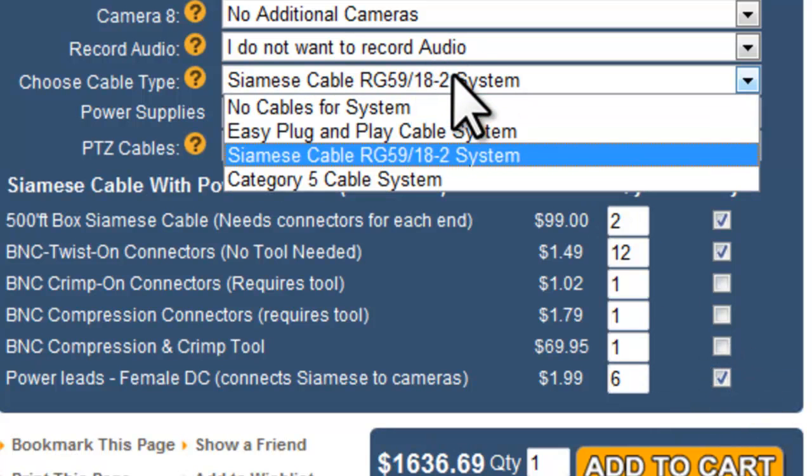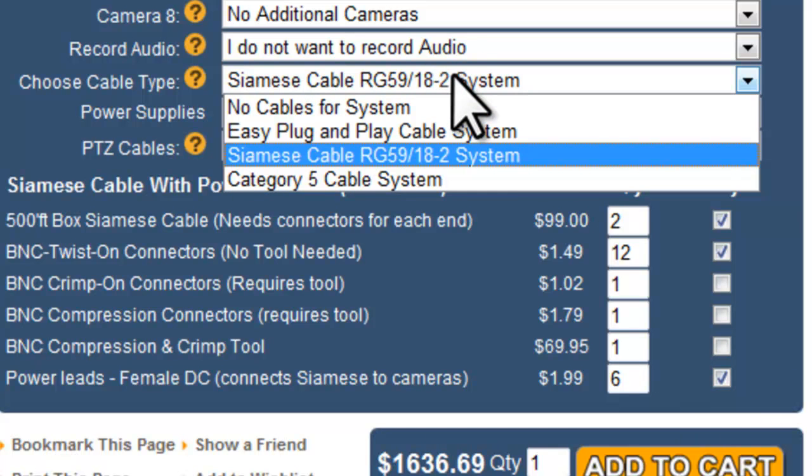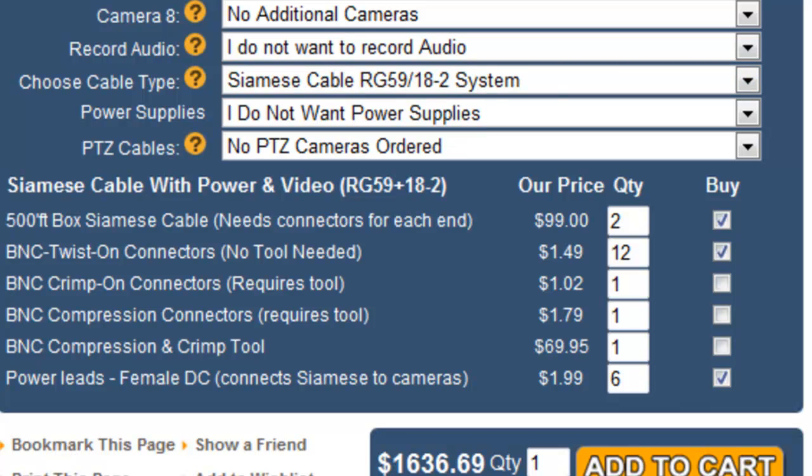Your next cable option would be Category 5 cable. Cat 5 cable requires the use of video baluns. I'm not going to go over that in detail here, but if you're familiar with using Cat 5 with video baluns, you can choose that route and get your video baluns along with the Cat 5.